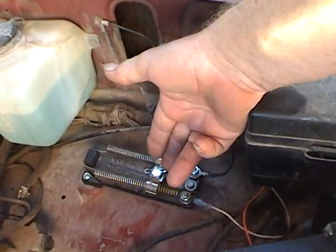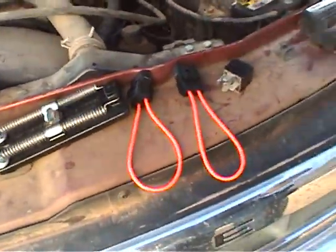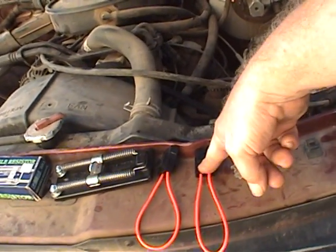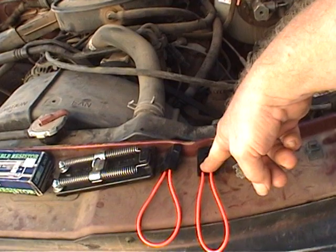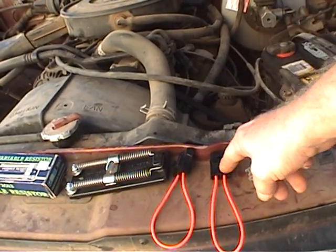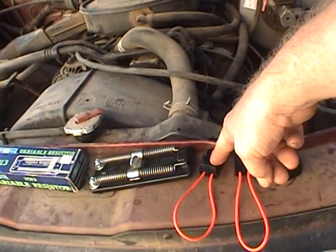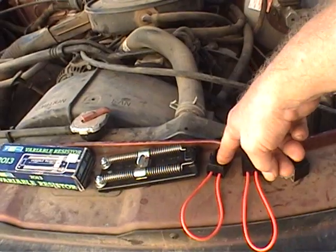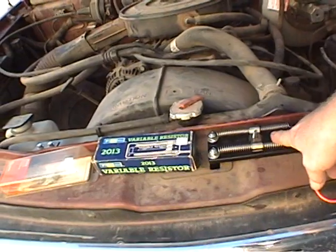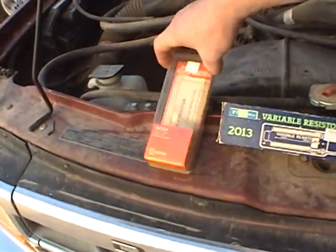Basically this is a relay and a resistor. And a couple of fuses — really that's all it is. A relay, two fuses: one for the lead coming off your fuel pump, maybe a one to three amp fuse in that one; this comes off your battery and goes to your relay to power the headlights themselves — a 20-amp fuse works for that. And your resistor.